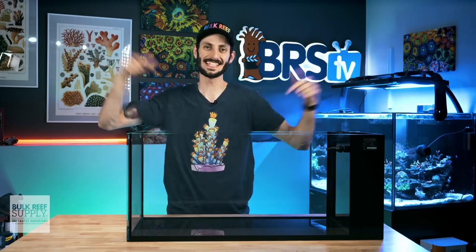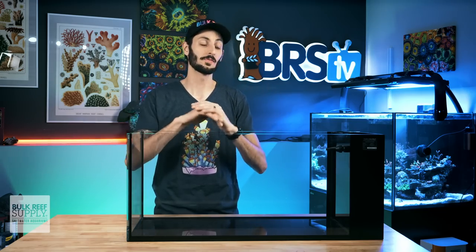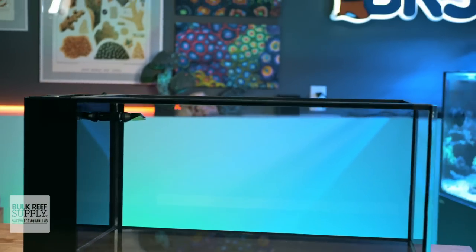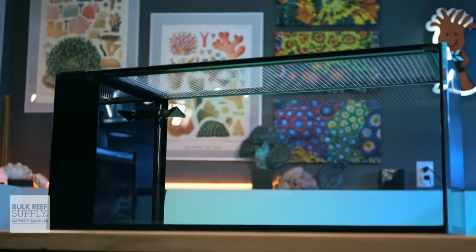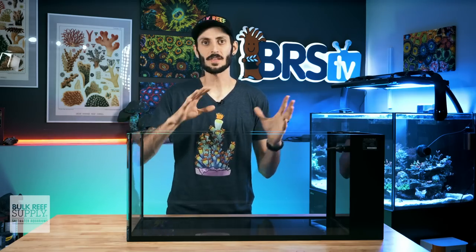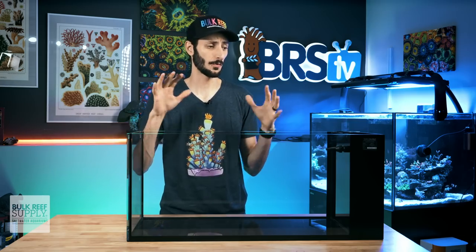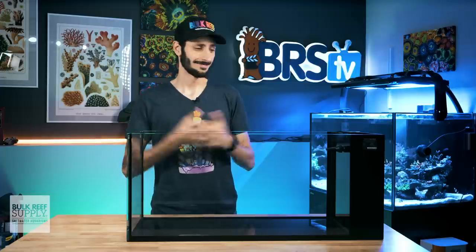Hey, it's Thomas here, and in this video we're going to be exploring the Nuvo Peninsula Pro Tanks from Innovative Marine. These are some of the nicest all-in-one nano tanks out there. So if you've been looking for a sleek little all-in-one tank for your next reef build, stick around because you might like what you see. We'll also go over everything that they come with, plus some of the things you're still going to need to set them up, and I'll even give you some gear recommendations for affordable options to get those roles filled.